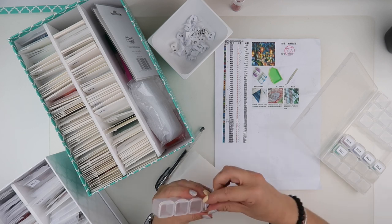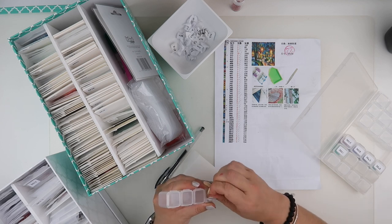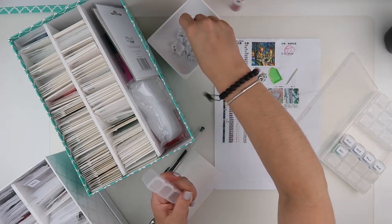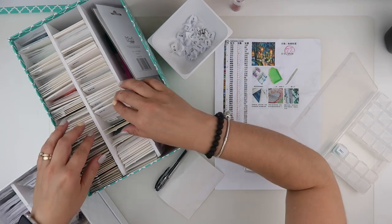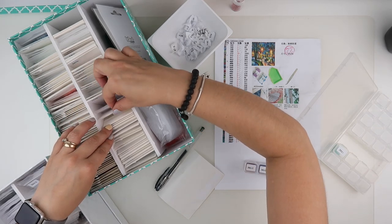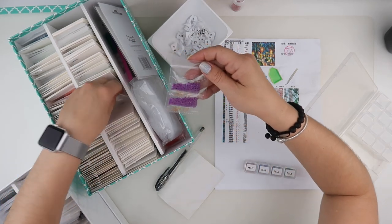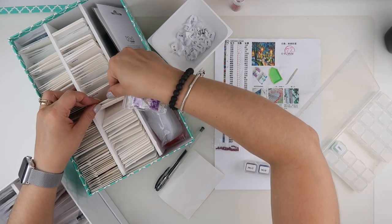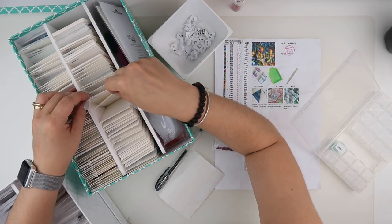Five more colours to go if you're still with me — definitely a lot quicker to de-kit this one than it has been to kit it up. 3835 is not in my Heaven and Earth Designs. I've got 3837 in with 3835 — how have I managed that? That is definitely 3837 and I have no card for that one. That's weird.